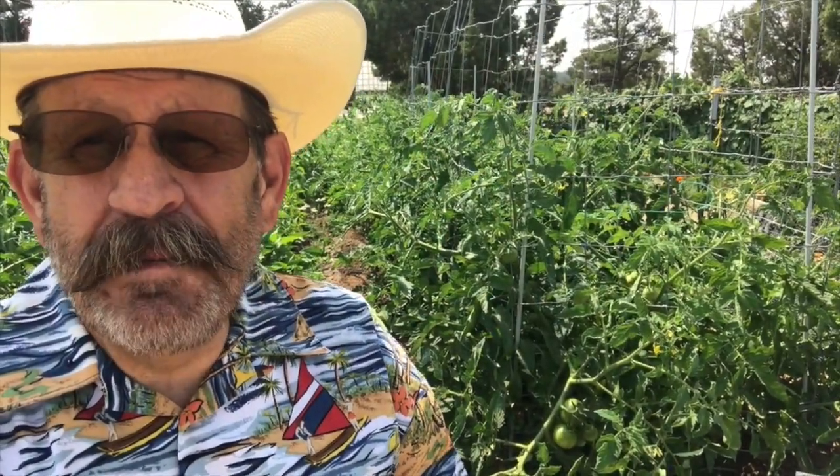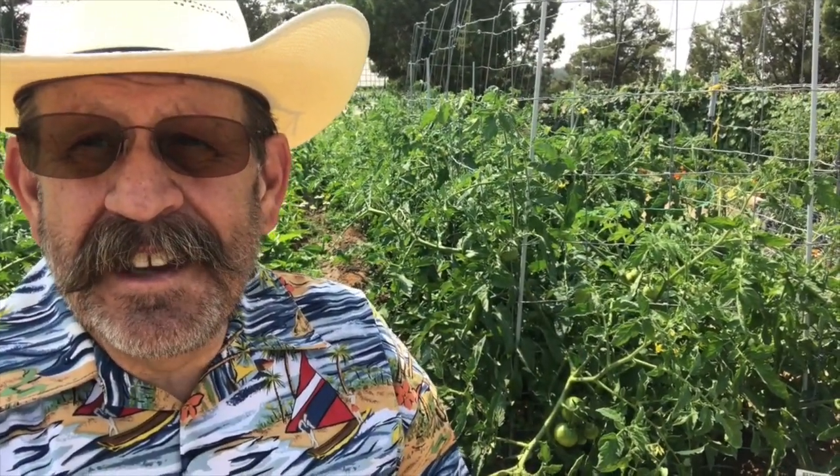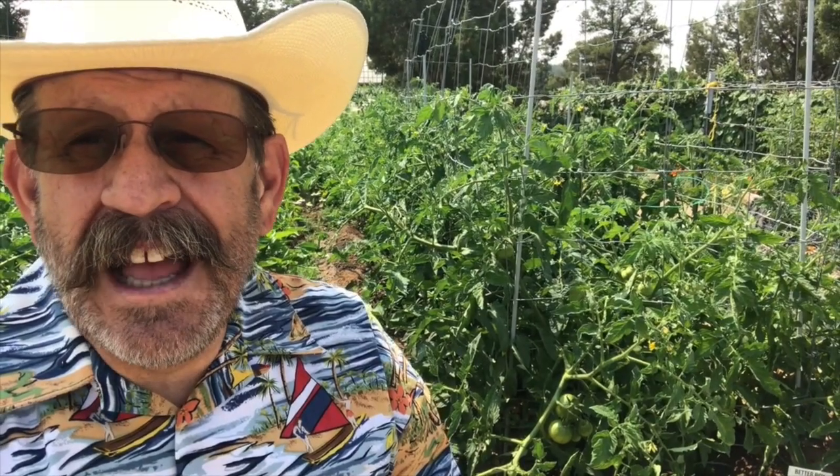Hi, welcome to my channel. I'm Brad Wardle, callsign Captain Wingnut from Cougar Ridge Ranch, high in the Uintah Mountains of eastern Utah.